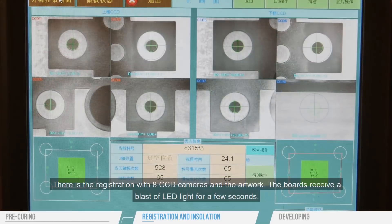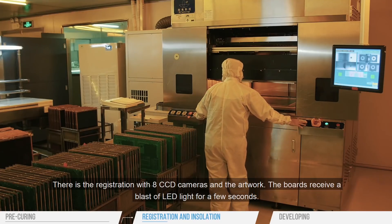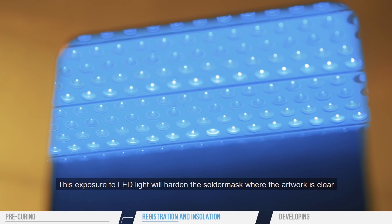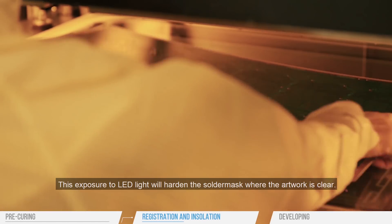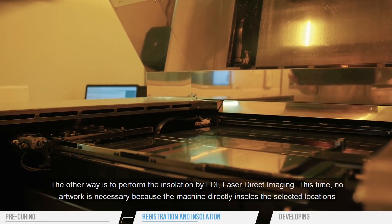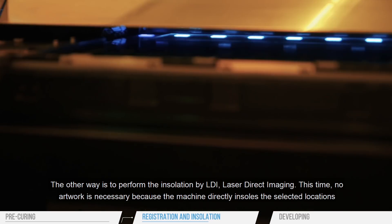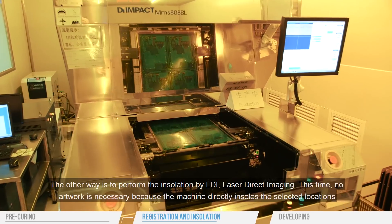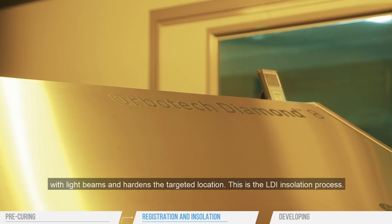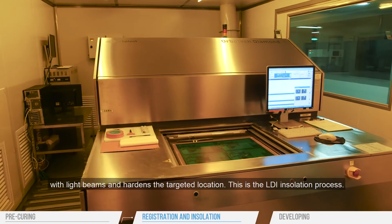For the solder mask, the insulation can be done in two different ways. There is the registration with eight CCD cameras and the artwork. The boards receive a blast of LED light for a few seconds — this exposure to LED light will harden the solder mask where the artwork is clear. The other way is to perform the insulation by LDI, laser direct imaging. No artwork is necessary because the machine directly insolates the selected locations with light beams and hardens the targeted location.